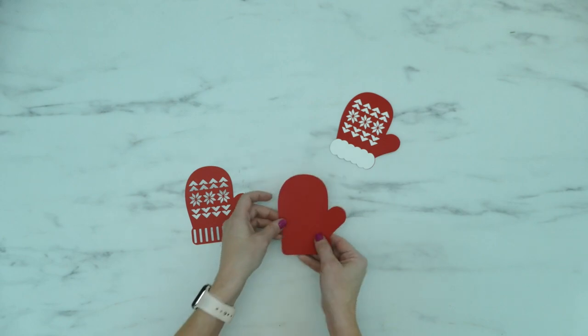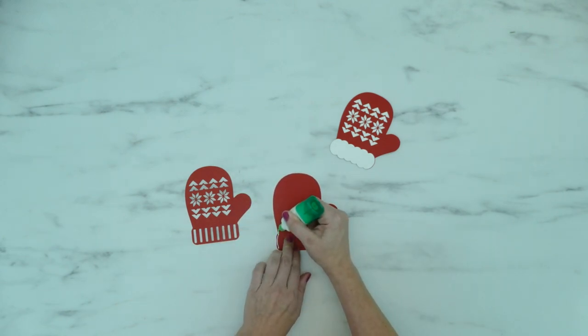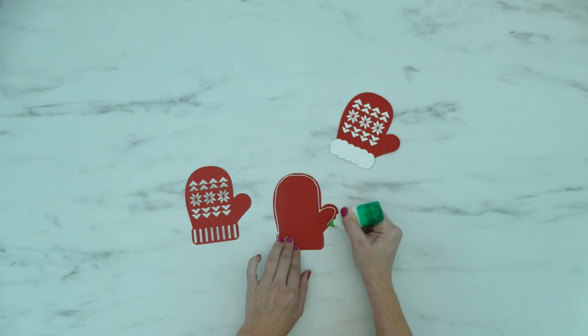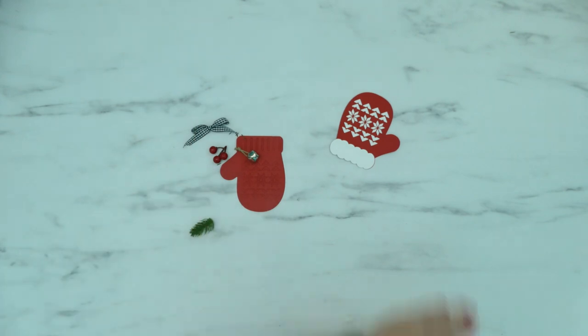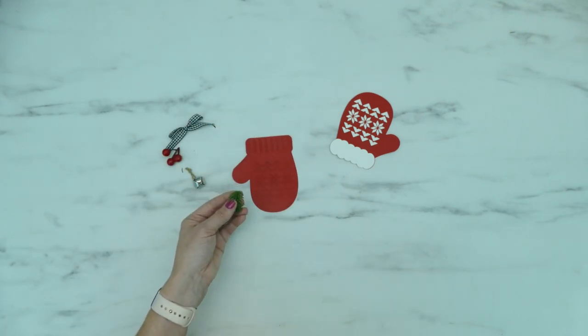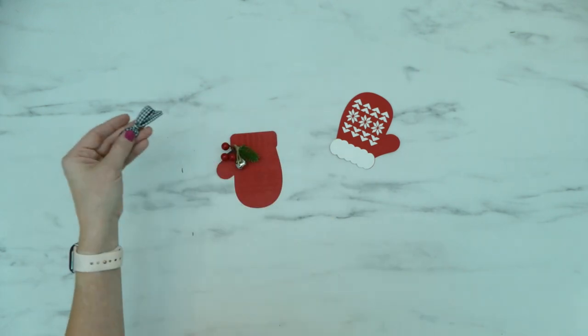Next we're going to do the mitten without the lining and cuff. Grab one of the mitten pieces and add a thin line of glue around the edge — remember, don't put any glue at the top of the cuff. Then press the front and back pieces together. To finish off the mitten you can glue on some Christmas embellishments. I used some pine, berries, and a little jingle bell, and then I glued on a little bow.